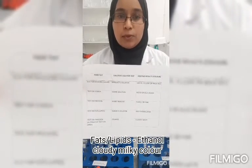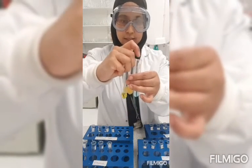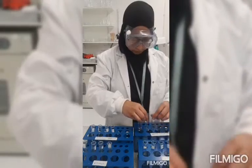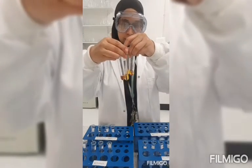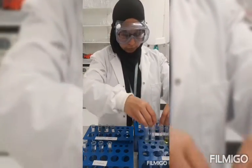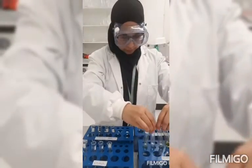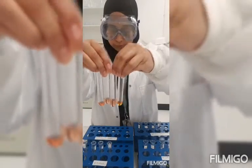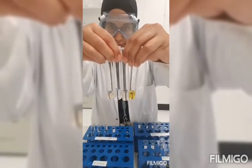For the Benedict solution, you can see that the colour has changed and the biscuit and the apple juice are reducing sugars. For the iodine solution, you can see that they have changed colour and the biscuit and the olive oil have starch in them. For the biuret solution, positive results should be purple or pink — can't really see much difference on those. For the Sudan III solution, you can see a layer of brick red on the olive oil. For the ethanol test, there is a little bit of difference in the colour, but not much.